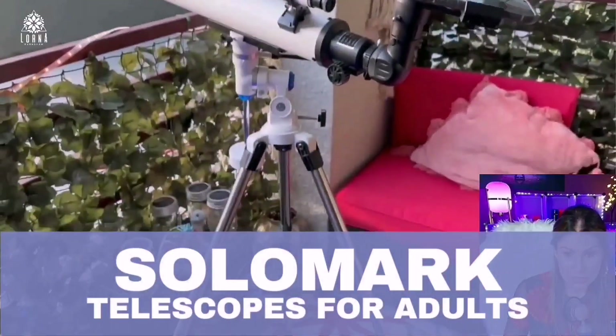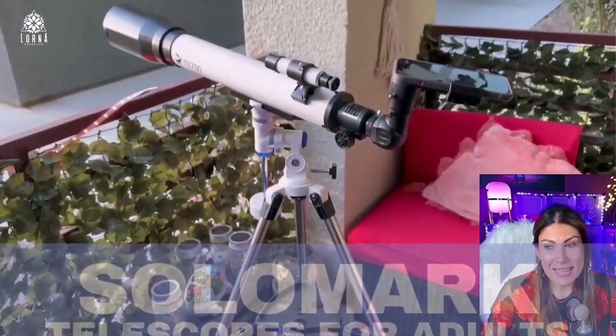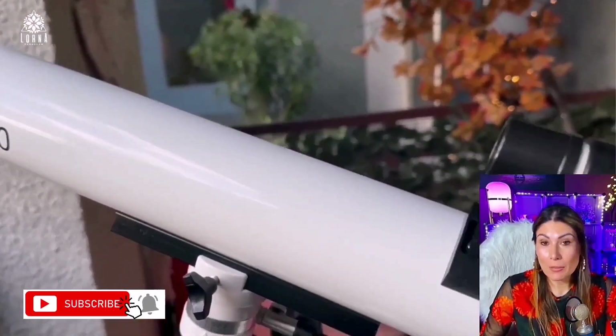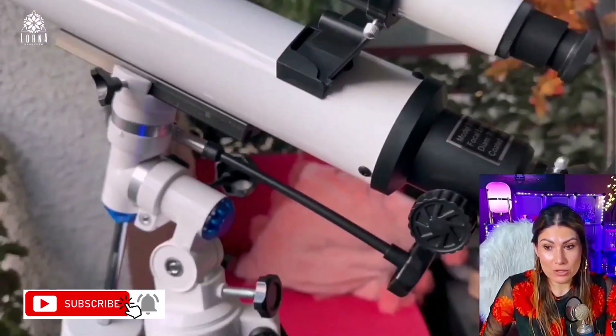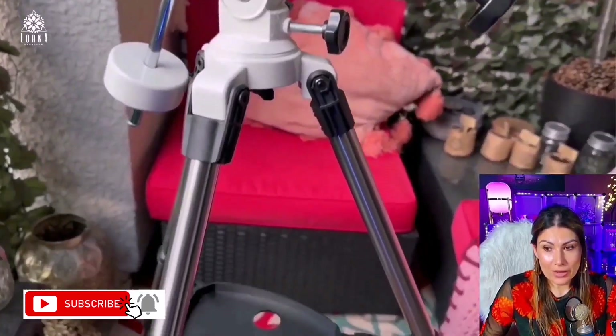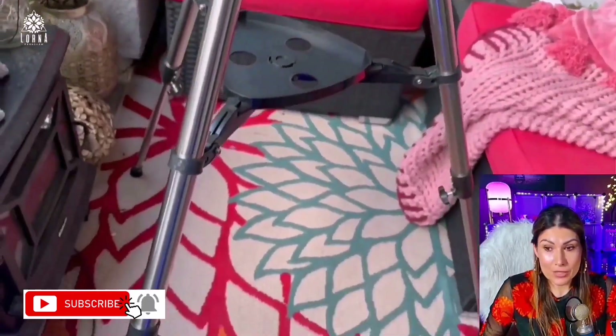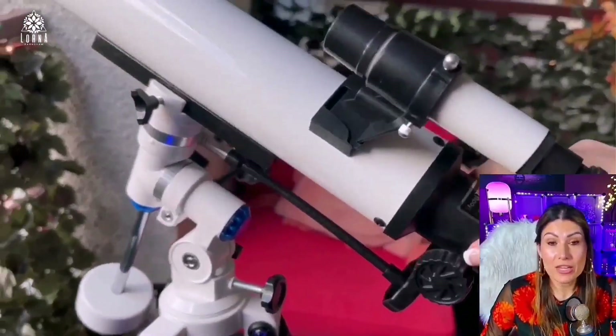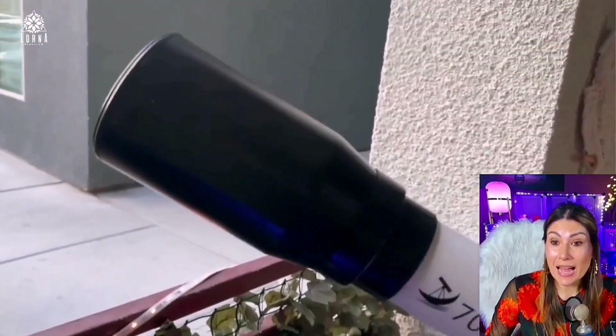Oh guys, this is a beautiful telescope. This is a Solomark telescope for adults. It has an aperture of 70 millimeters, and what I liked about it is that it comes with two different eyepieces that allow you to have a magnification up to 70 times.